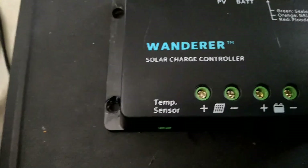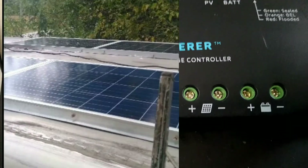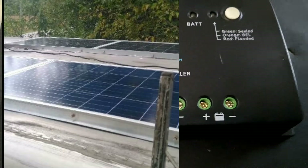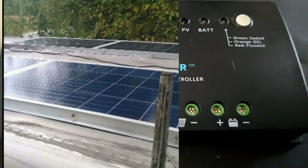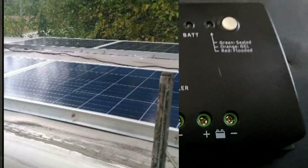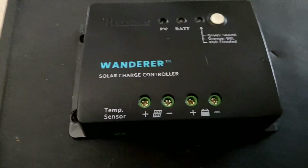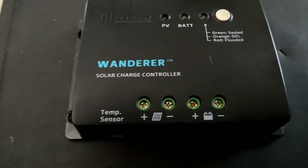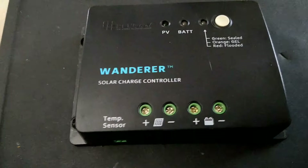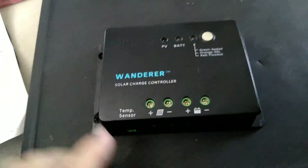I have four 100-watt 12-volt polycrystalline solar panels on the roof of this truck, mounted flat — nothing fancy. The only time they're pointed toward the sun is when I'm driving downhill to the south. Each panel has two wires coming out the back — a positive and a negative. I take the four panels, combine all four positive wires together and make one wire positive, then do the same with the negatives.